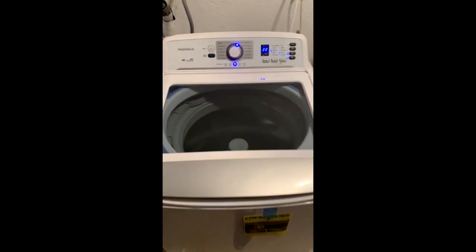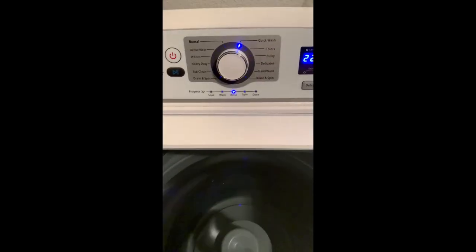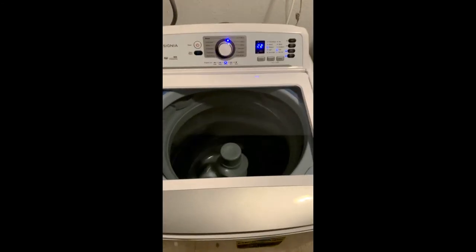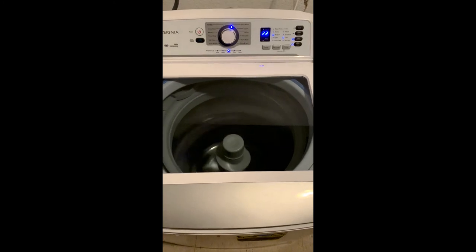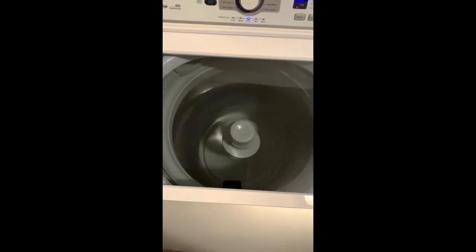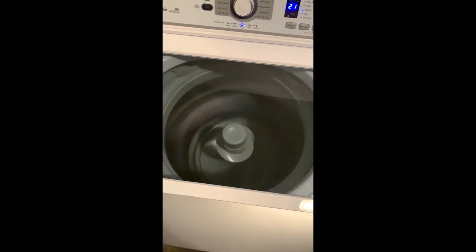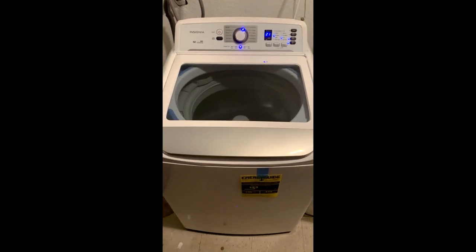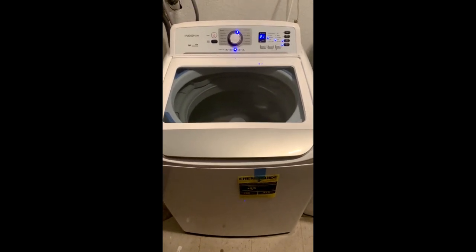Now we are in the rinse stage — that's how it's basically spitting and draining the water out. 22 minutes left. Looks good, looks promising. I'll let you guys know how the clothes come out.